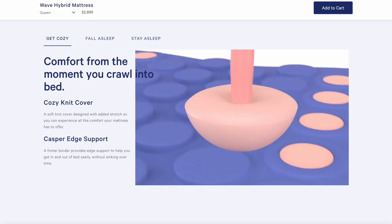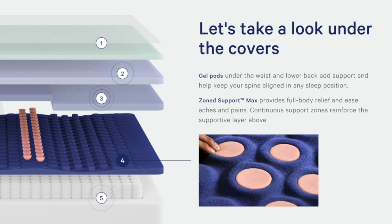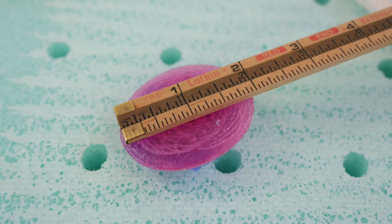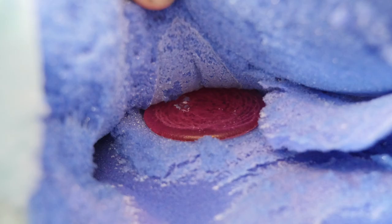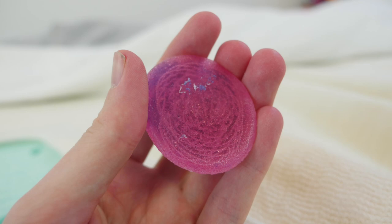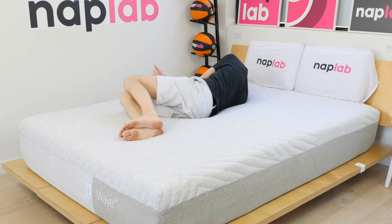The Wave Hybrid includes up to 78 gel pods — shallow half spheres around 2 inches wide and weighing around 0.5 ounces each. Casper says they provide more support than foam alone, which is probably true. However, given their relative size, thickness, and weight, I'm not super impressed with these. They feel more like a marketing gimmick than anything else. Even so, the Wave Hybrid still creates plenty of support and I don't foresee it being an issue for the vast majority of sleepers.